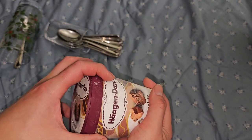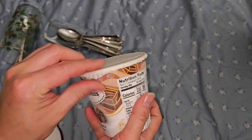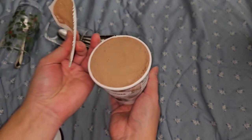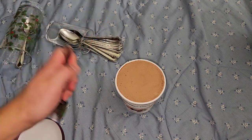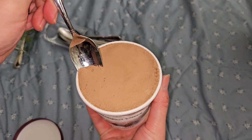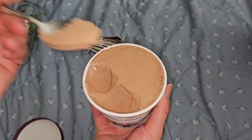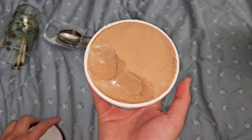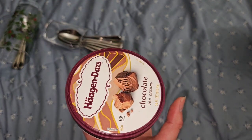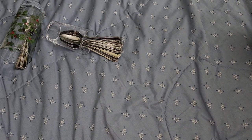Here's the chocolate one - she likes this one. Very nice, super creamy chocolatey ice cream flavor. Very good. Probably one of the better or best chocolate ice creams, I think.